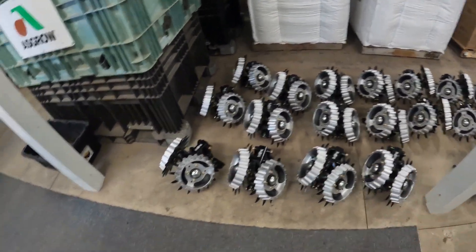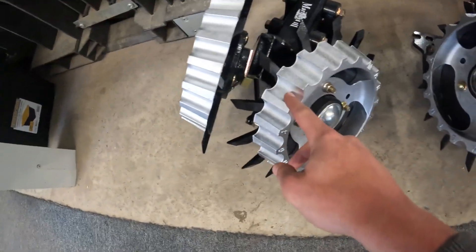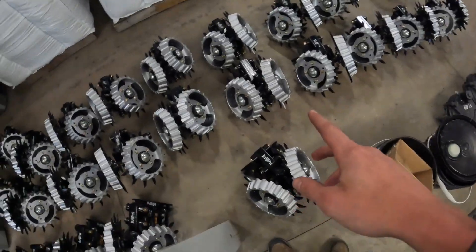I finally finished putting these row cleaners together - 24 of them. The trick is this one sits a little bit higher than this one, so those ones go on the left side of the planter and these ones go on the right side. Overall I put in 48 bolts. That's one of the planter upgrades we're making.